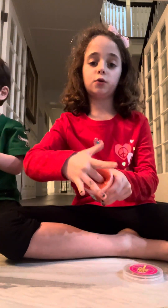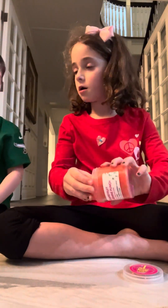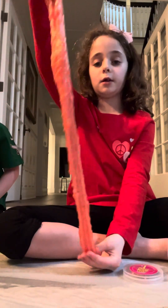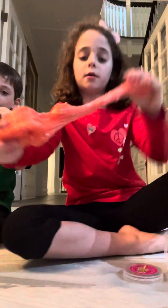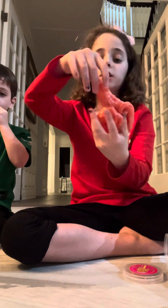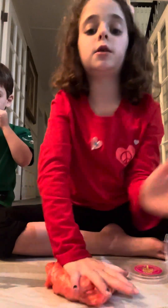Okay, so this is the peach one. You can stretch it really far. I love it. Okay, so we have this slime. It stretches really far. It has, like, little mangoes inside them. And it is really, like, shiny and sticky. But I can make a bubble with it. It's really cool.